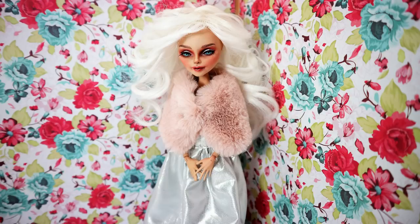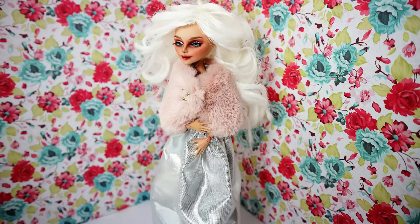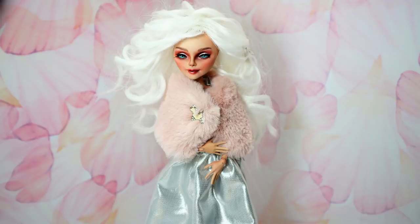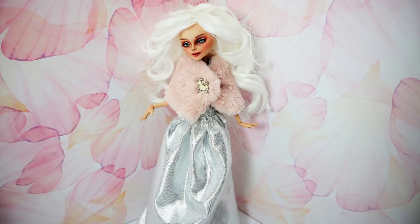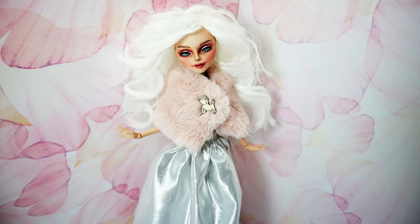The next doll I made was Operetta — I tried to get rid of her scars. About a year or a year and a half earlier I'd already tried to do the same by sanding off all her scars and reshaping her face a little bit. This time I decided to fill in the scars using Apoxie Sculpt instead. So now we have the answers — you can actually use two different methods if you want to change Operetta's face.